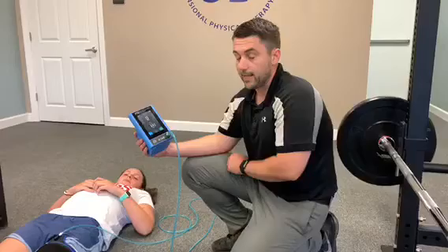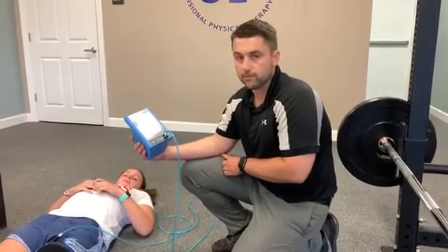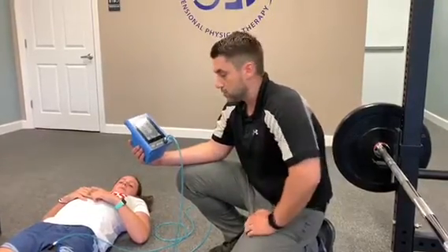Usually we have to get 80% of our one rep max — which is how much weight you can lift for one time — to gain strength. Now we can do that with just 20% using this machine.